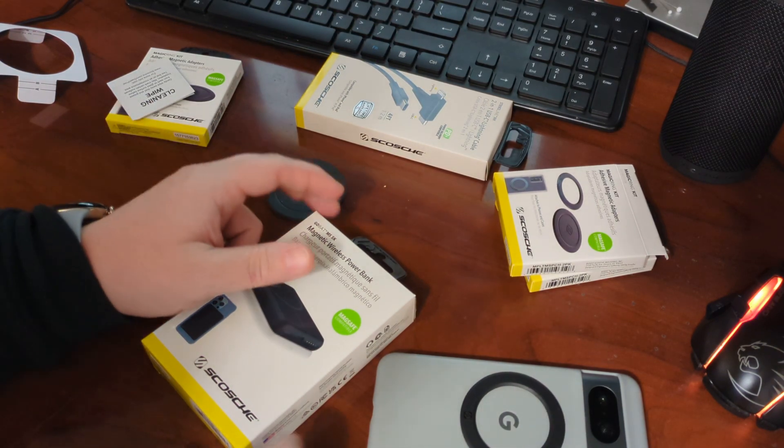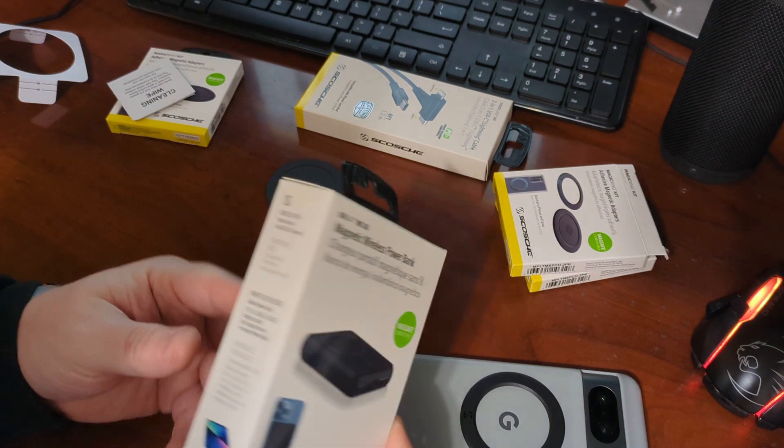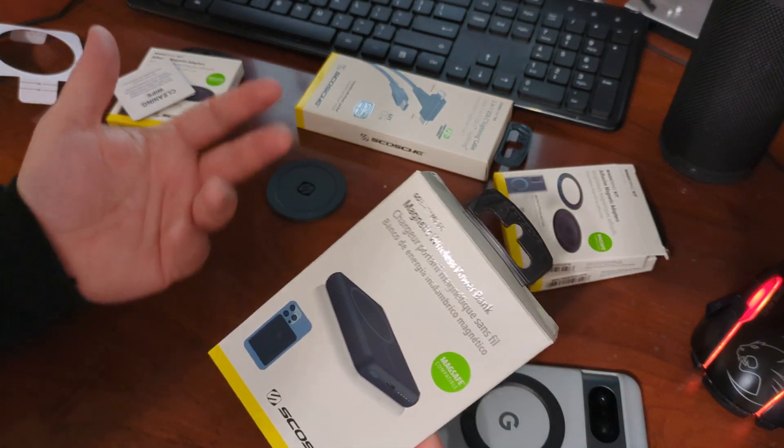Hey everybody, Brian here from Android Calls. I'm here to do a quick review of the GoBat MagSafe 5,000 mAh battery from Scosche. They make some great products — I really have to admit, I do love a lot of their products and I use them every day.